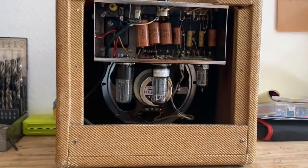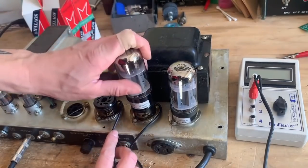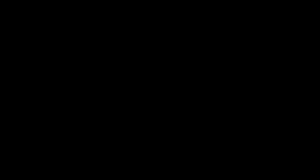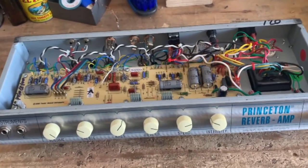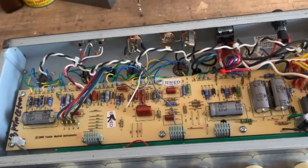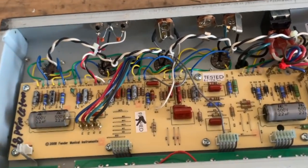I'm going to be showing you how to do this mod on this Princeton Reverb reissue, but this applies to old Princeton Reverbs as well. I've got the chassis out of the amp and I'm going to show you which components we're going to change, and then after that I will demonstrate the amp with the tremolo as-is stock so we can hear the difference afterwards.